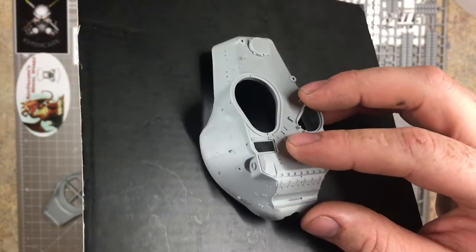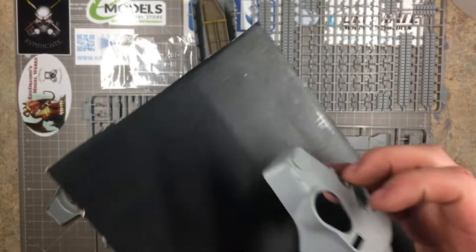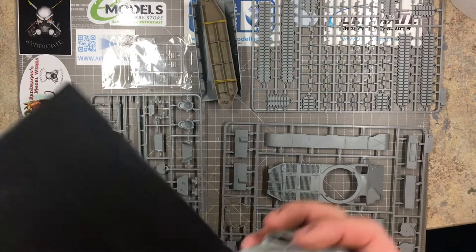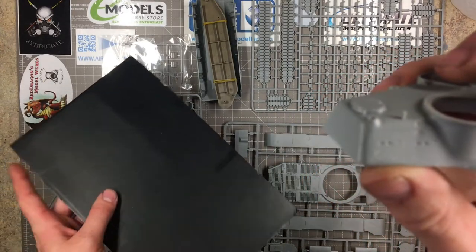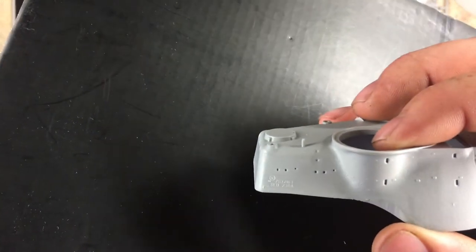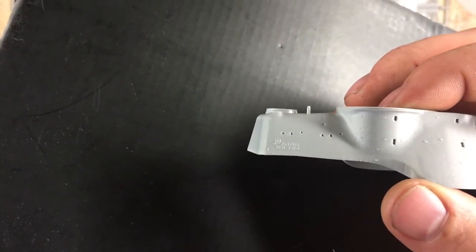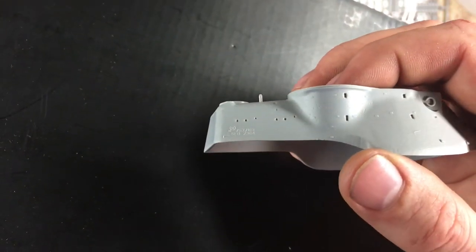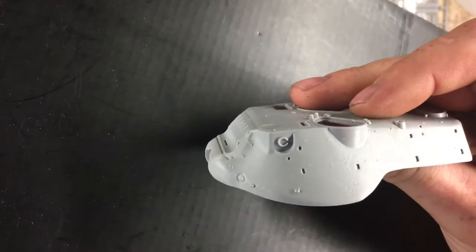The turret has some nice texture — it's quite hard to see on camera, but it has very nice little dimples in there. It's actually got the cast number right at the end there, and you can just see some of the casting marks they've put into the kit. Yeah, I like that — I like that indeed.